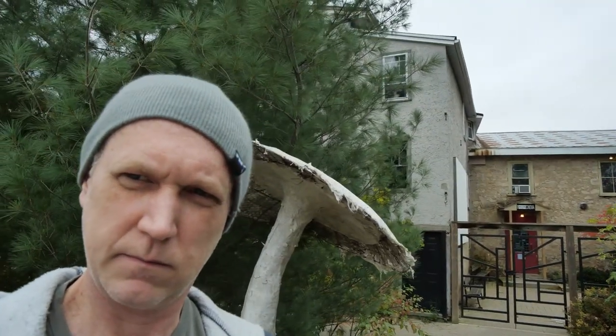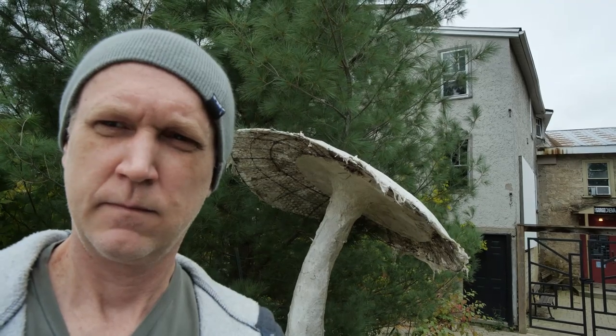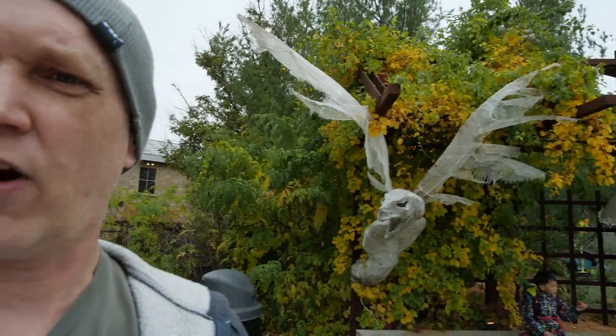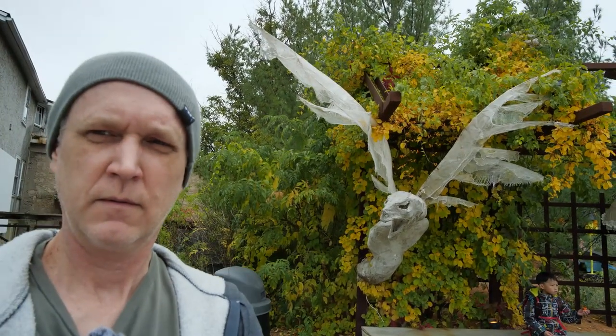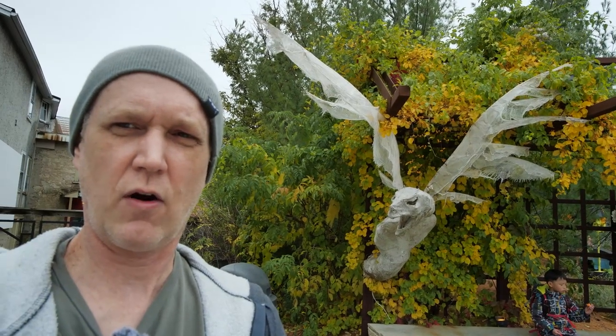Safety first. So here's me in front of a giant mushroom. There's a dragon. The Zhiyun Weebill S is having a hard time staying on me.